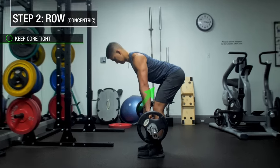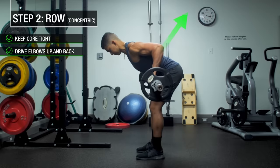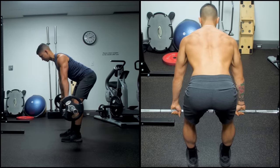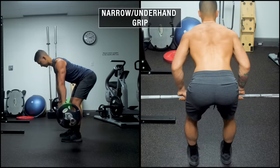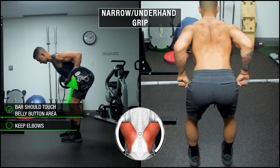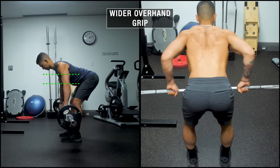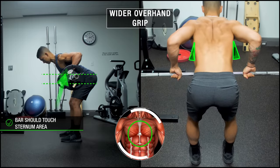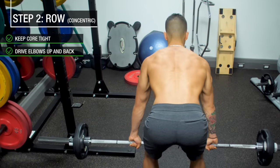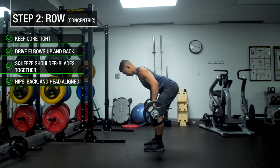Once you're in the starting position, you're ready for step two: rowing the weight. Keep your core tight by contracting your abs as if someone were about to punch your stomach. Then row the weight up by thinking about driving your elbows up and slightly back until the bar just about touches your torso. If using a narrower or underhand grip to emphasize the lats, the bar should touch lower around the belly button with elbows tucked close to your sides. If using a wider overhand grip to target the upper back, the bar should touch higher around the sternum with elbows at roughly a 45 degree angle. Regardless of variation, as you row up, squeeze your shoulder blades together, and at the top position your hips, back, and head should all be aligned.